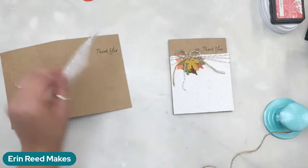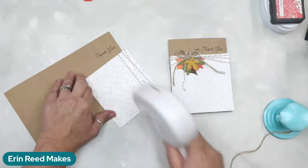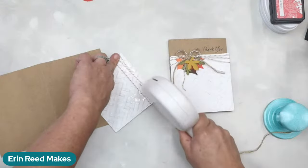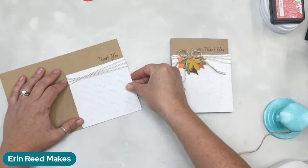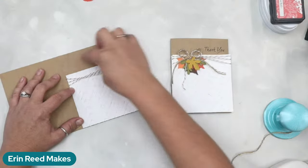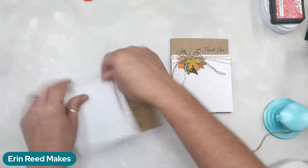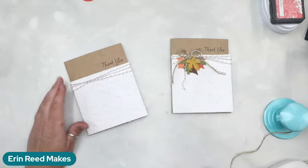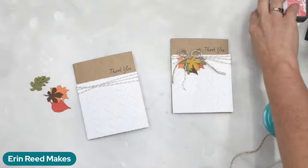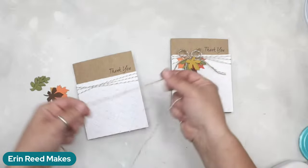Let's go ahead and glue the embossed piece down — right on top, perfectly where it needs to be with my pencil mark. You could pop-dot this up, but I didn't want to. A little bit of adhesive right on the tape area and bottom corners. This is not matted — you're not going to see the border — you're just seeing the craft at the top and everything else looks like it's sitting right on top. Now we're going to come in with our bow.